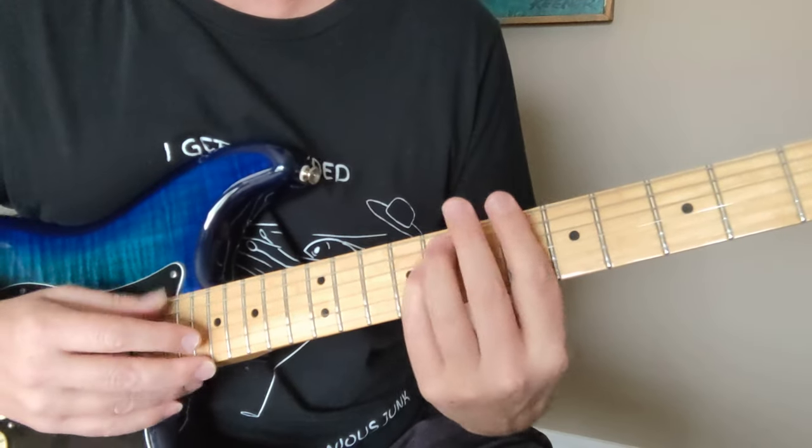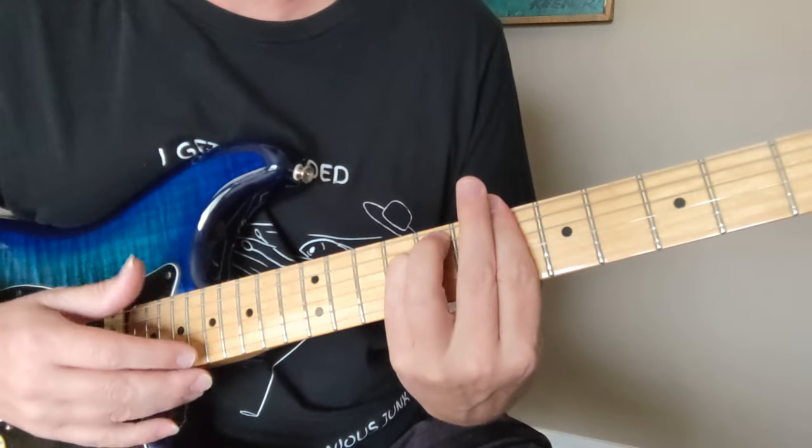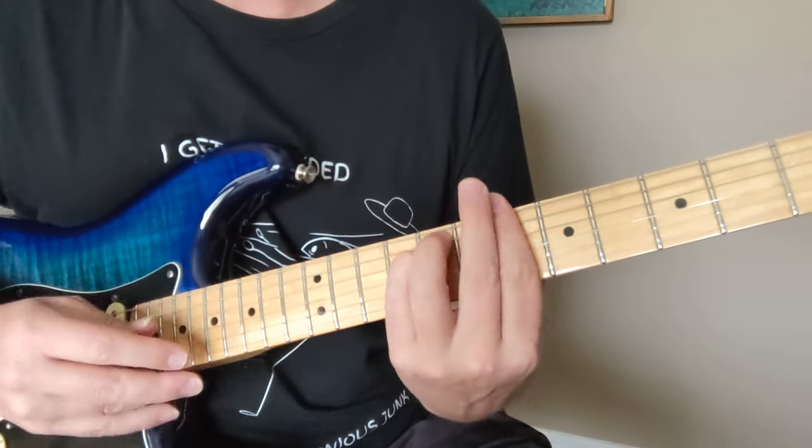Down, down, down. Bass chord, bass chord. Down, down, down. Bass chord, bass chord.